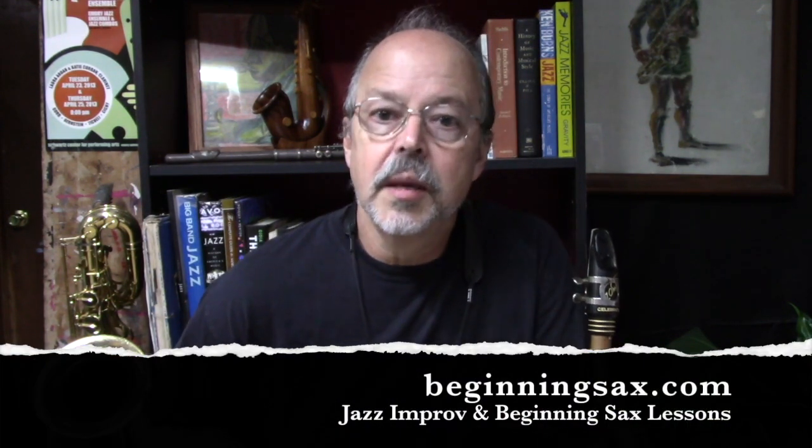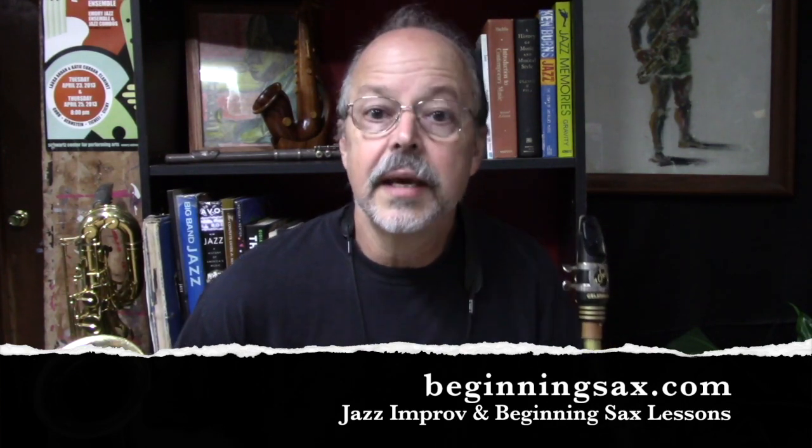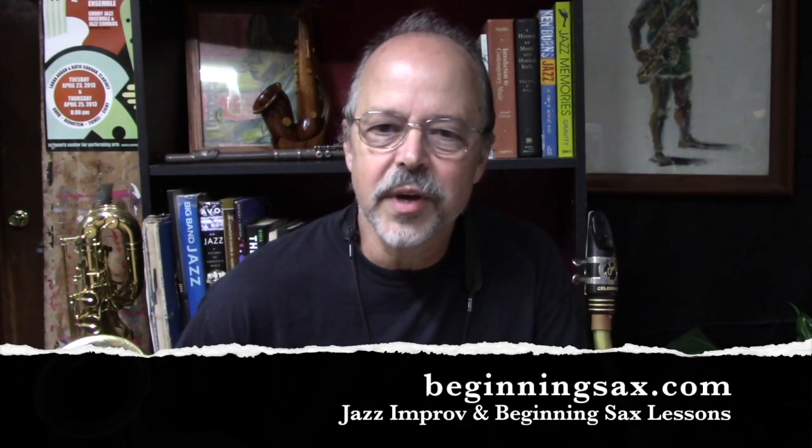Of course you have access to everything, but you can always purchase individual lessons or lesson sets at beginningsax.com. Always feel free to contact me at randy@randyhunterjazz.com. I'm happy to get back with you regarding any questions about which lessons might be appropriate for you, or if you're working on some of the lessons. I like to make sure that folks know what they're doing and they're happy with what's going on.